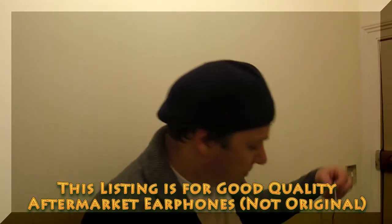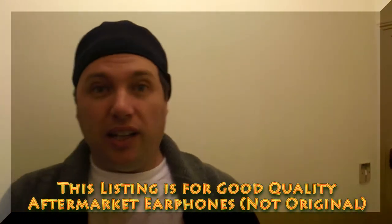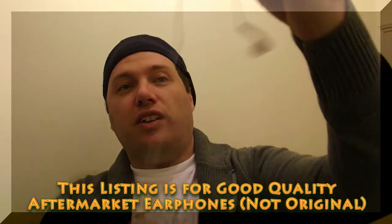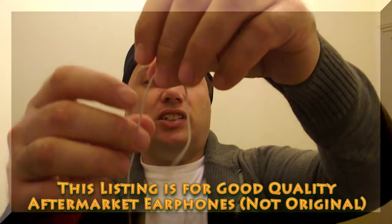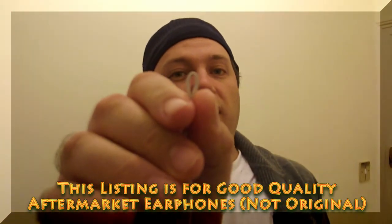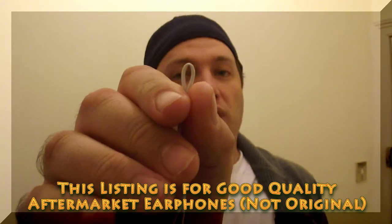Now the next earphone is the medium quality aftermarket earphone. You can see here if I bend the cable close to the earpiece we get a kink in there — it's not nice and rounded anymore, it's got a bit of a kink.